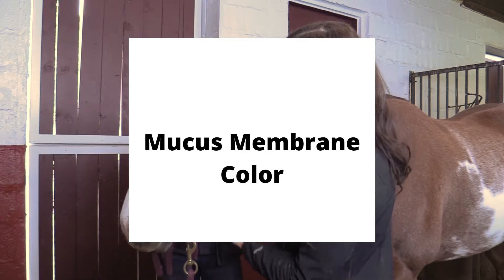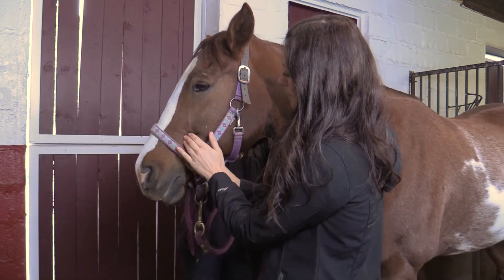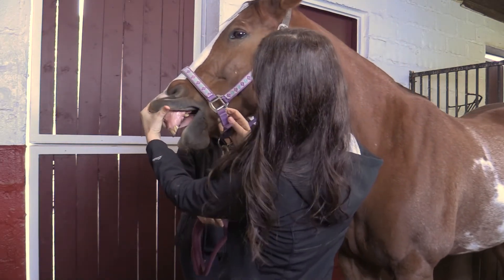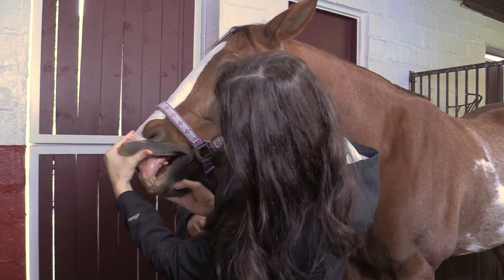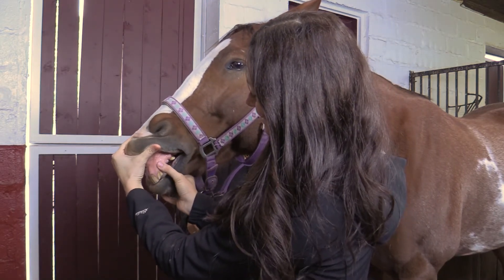The color of the mucous membranes lining the gums can be used as an indicator of blood circulation. Standing to the side of the horse, gently lift the upper lip to observe the color of the gums. When blood circulation is normal, the gums should appear bubblegum pink in color. Other colors of the gums, such as red, blue, white, or yellow, indicate illness which requires veterinary attention.